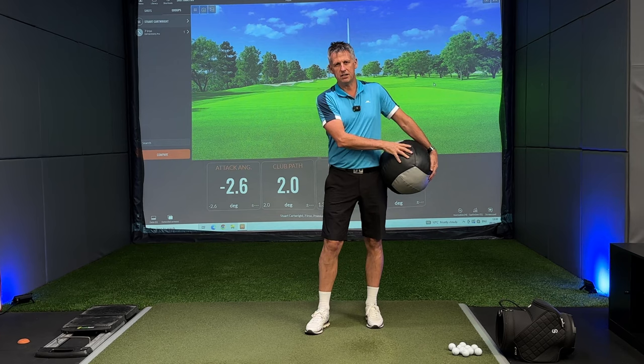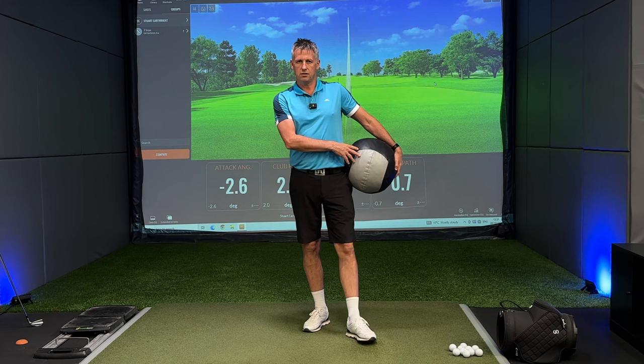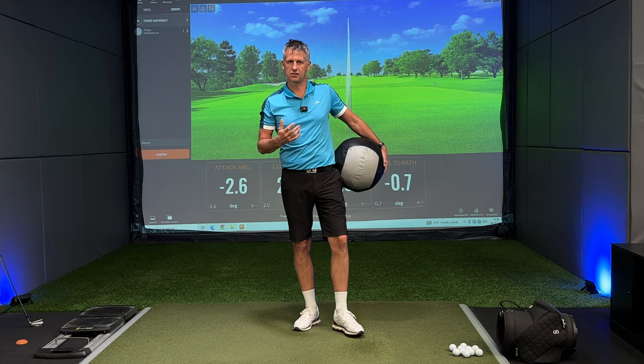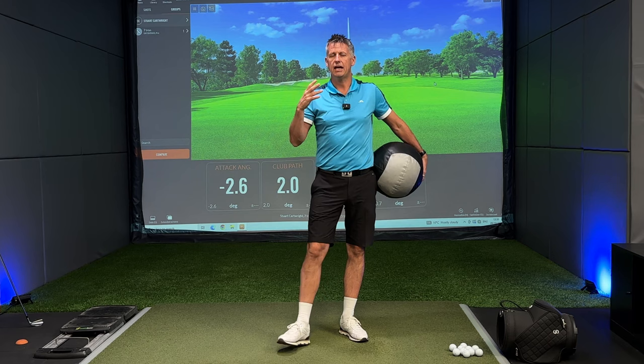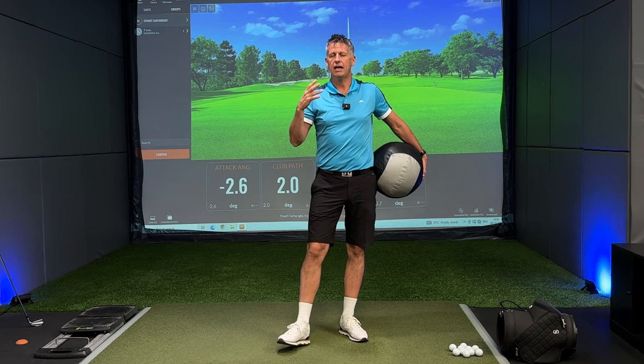The difference between a medicine ball and a golf club is the weight. When the weight of the object we're swinging increases, we'll really start to sense the pull — the timing and tempo at which we need to move to make this motion have synergy — synergy between the arms, the feet, the middle, and the object itself.